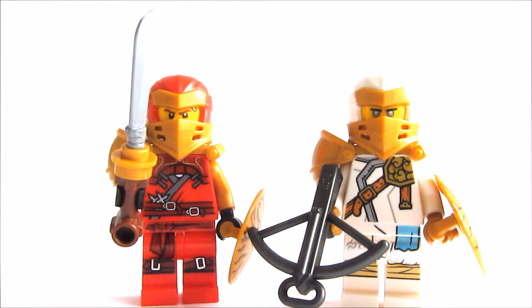Hello everyone, it's MinikTheBreak and today I'm gonna show you how to build better Hirokai and Zane from Ninjago Season 13. Now let's get into it.